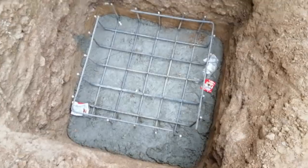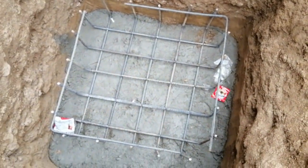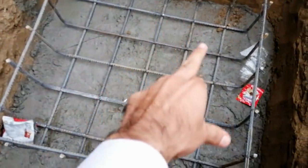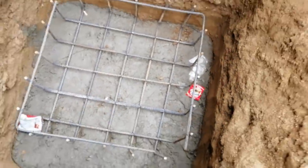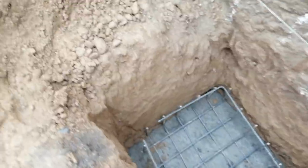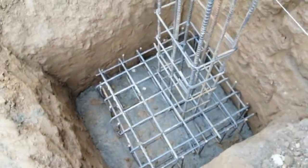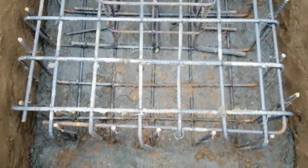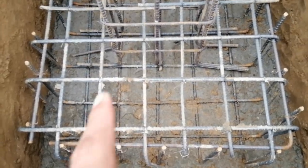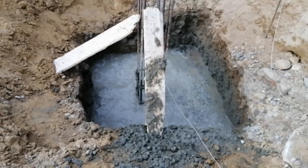This is the RCC reinforcement box for the column footing. The column will sit at the center of this box. The main bar and distribution bars have a center-to-center distance of six inches.